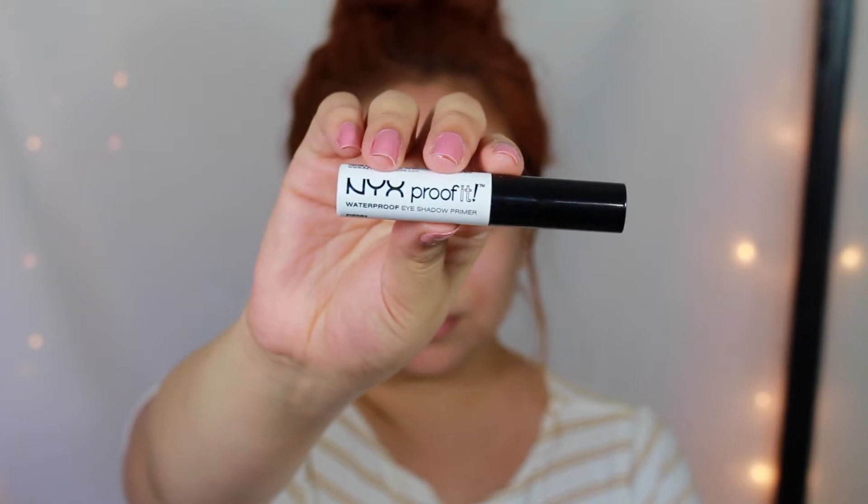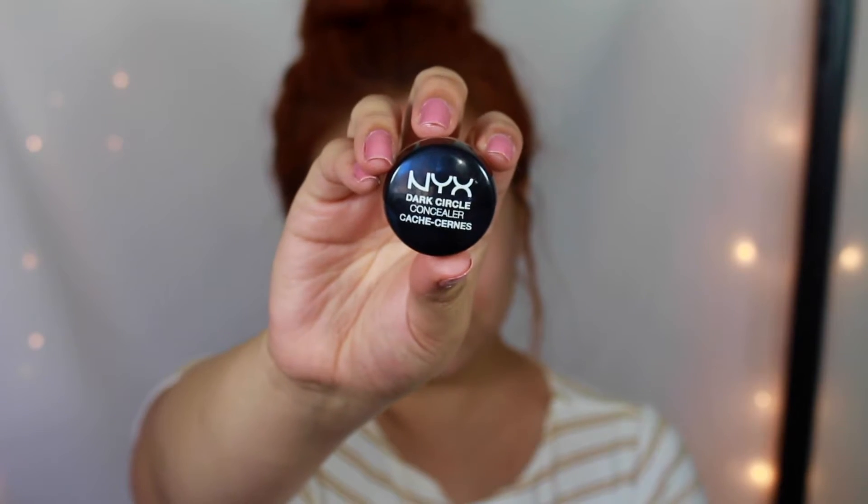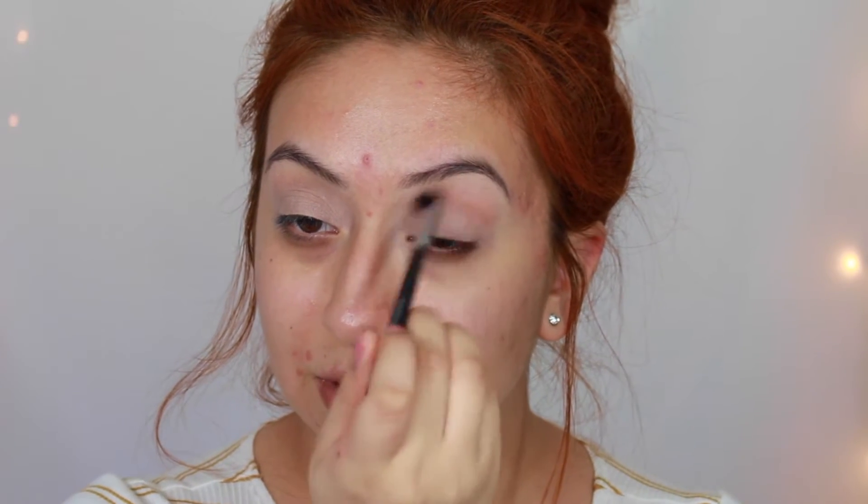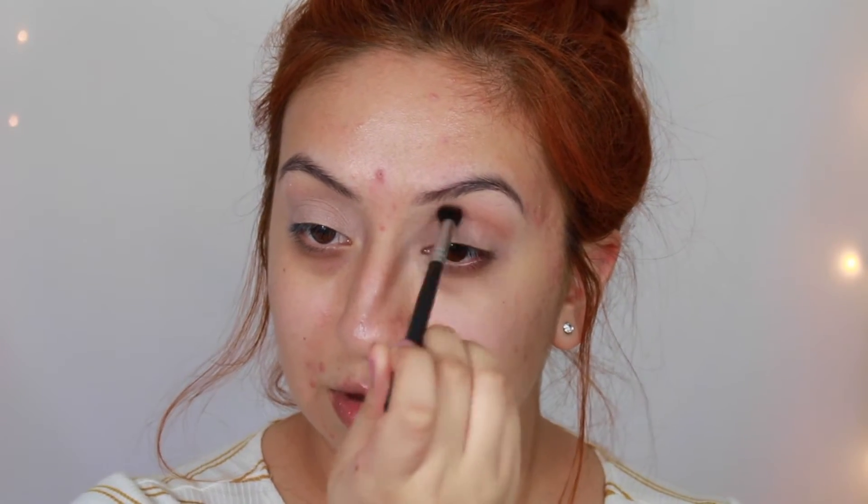To prime my eyes I used the NYX Proof It eyeshadow primer and the NYX dark circle concealer — applied off camera so I could jump right into the look. Starting off with MAC Soft Brown eyeshadow, I'm going to sweep this in my crease as my transition shade, using a blending brush. All brush details will be listed below.